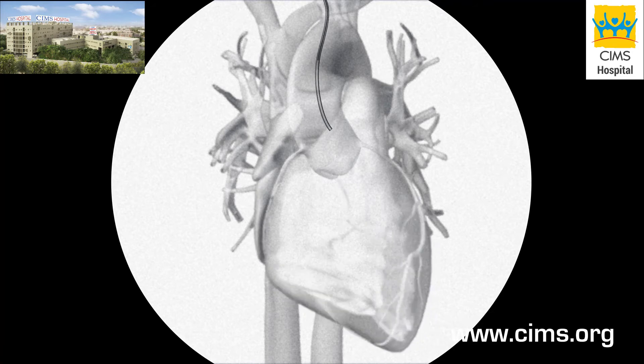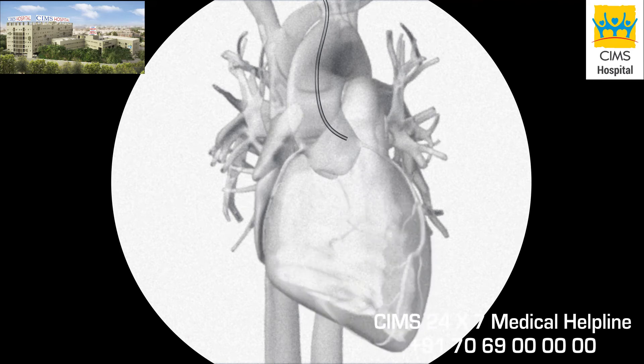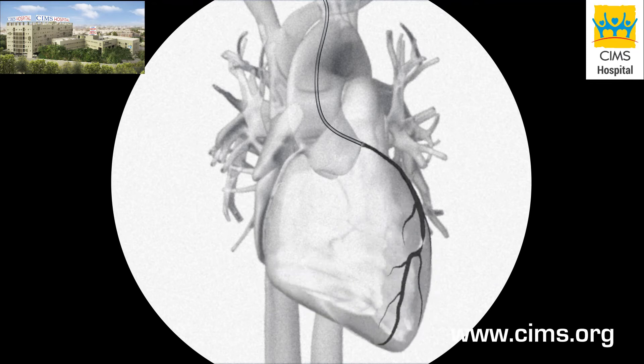At this point, your doctor will remove the guide wire, then move the tip of the catheter just inside the coronary artery to be examined. A special dye will be injected into the artery. This allows your doctor to view it better with a fluoroscope, and the dye will make any blockages in the artery stand out.